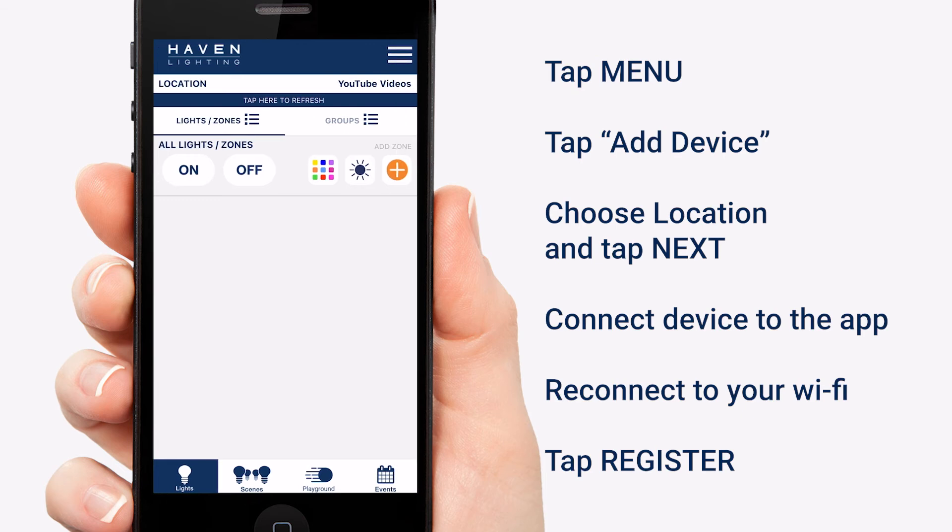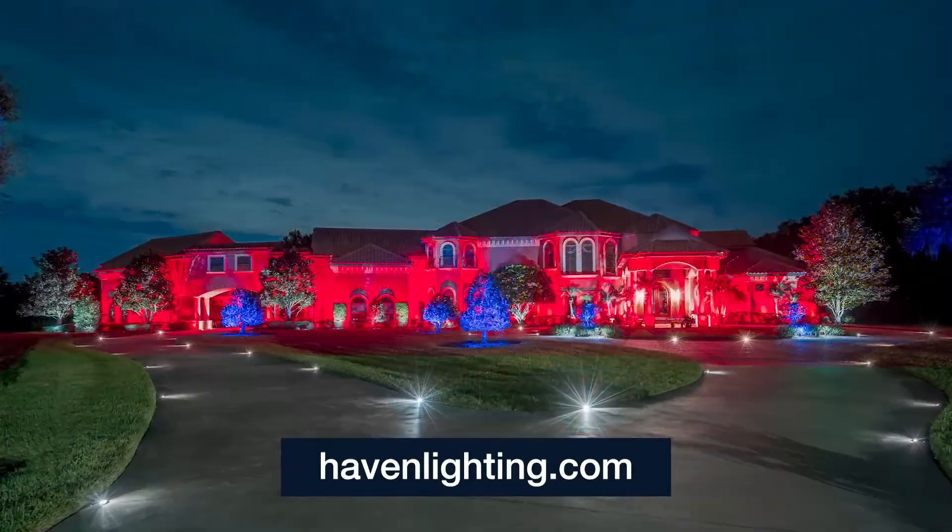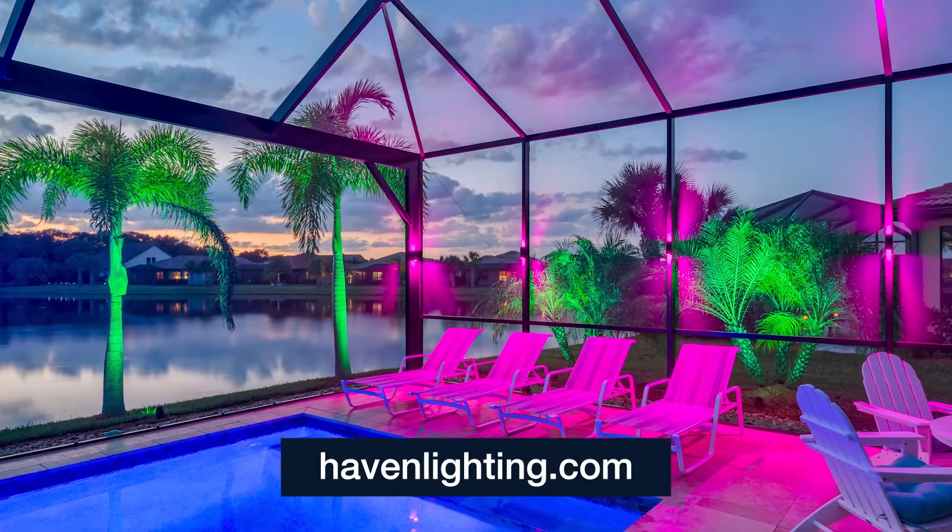You now have a controller set up on your location. Join us in our next video where I show you how to set up zones. For other info, visit us at havenlighting.com. Subscribe to our YouTube channel.